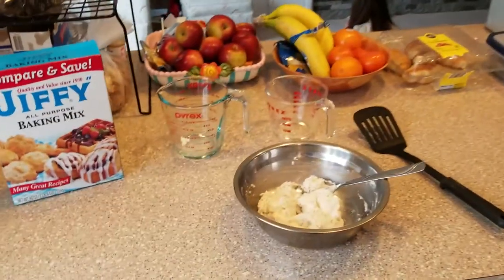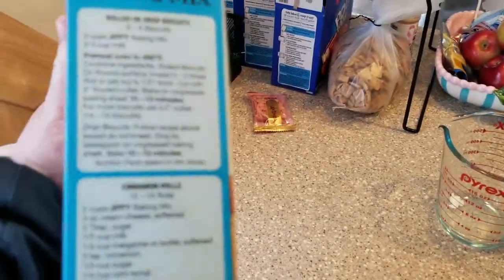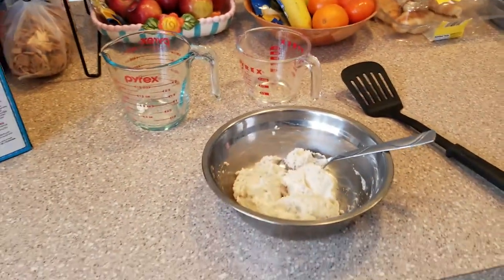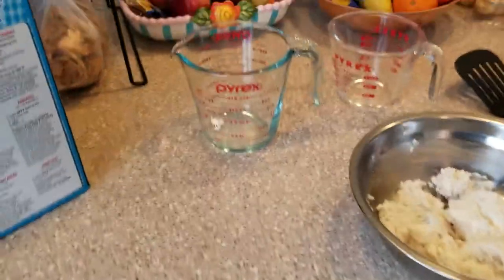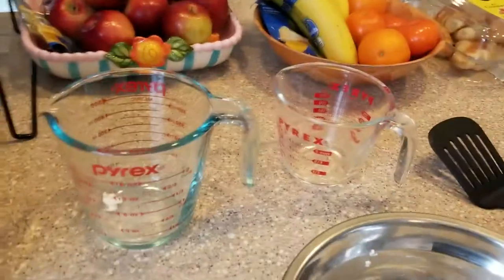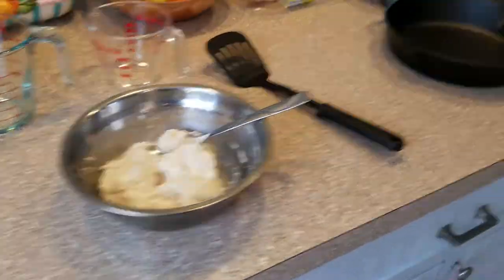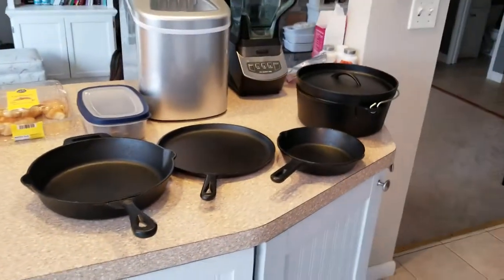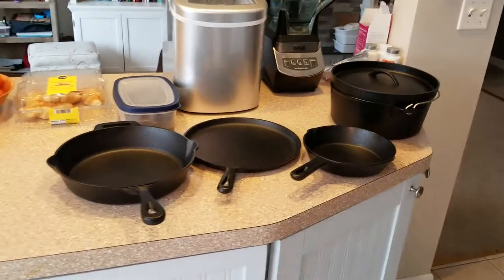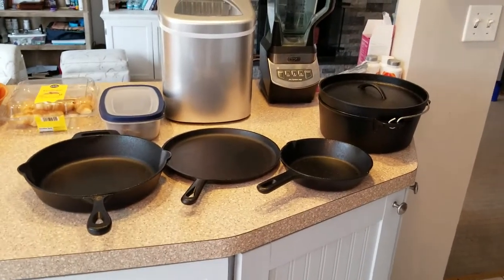The batter is all mixed up. The directions on the box state to mix the baking mix with milk, but if the grid goes down we're not all going to have access to milk, so I'm just using water. I've mixed one cup of Jiffy baking mix with one-third cup of water. There it is in the pan. Now what we're going to do is just drop spoonfuls inside of our cast iron Dutch oven. I got this whole set from Amazon for under $50.